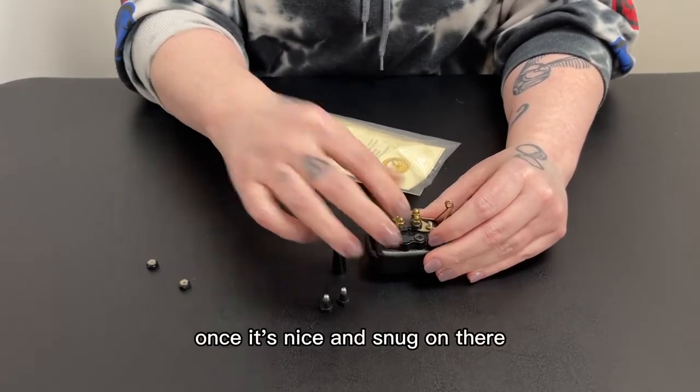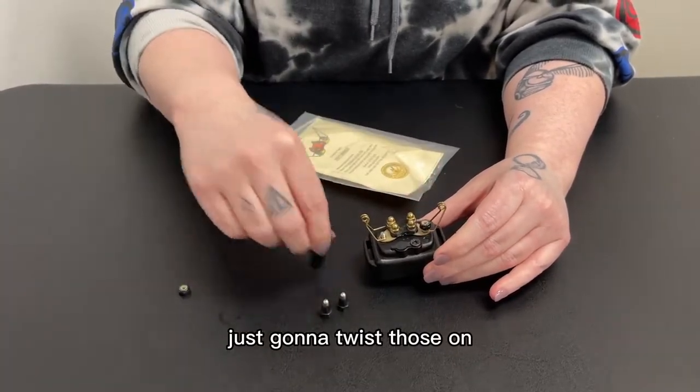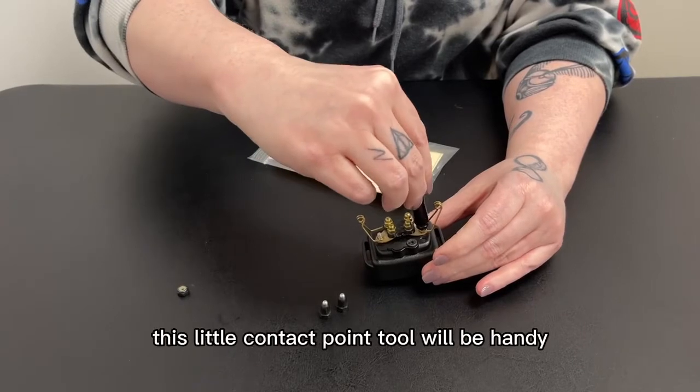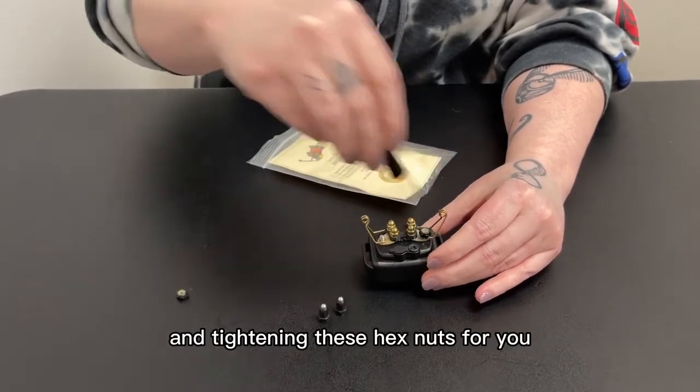Once it's nice and snug on there you're going to take your black hex nuts and just twist those on. This little contact point tool will be handy in tightening these hex nuts for you.